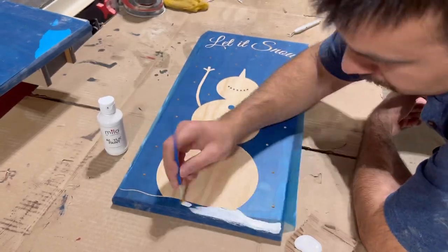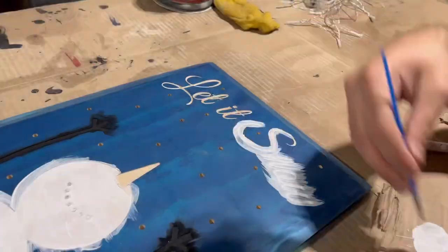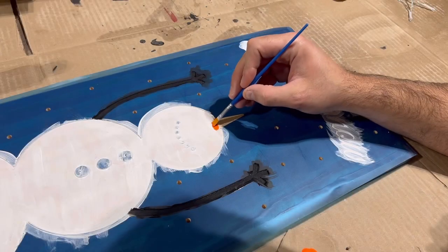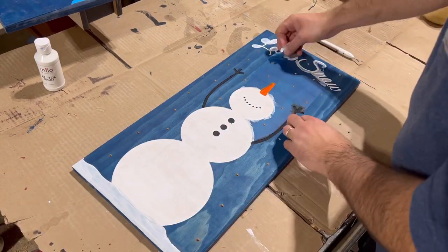Because there's an oramask on this project, it's extremely easy to paint. Just paint the snowman white, his arms black, his little buttons and mouth black, the text white, and of course the nose orange. After everything dries, take a weeding tool and peel off the oramask.